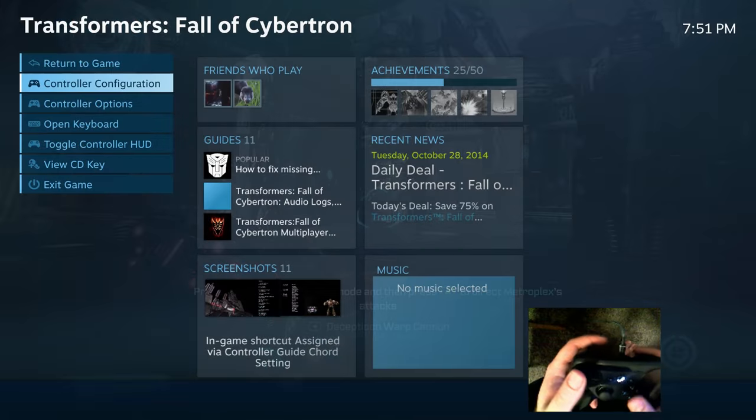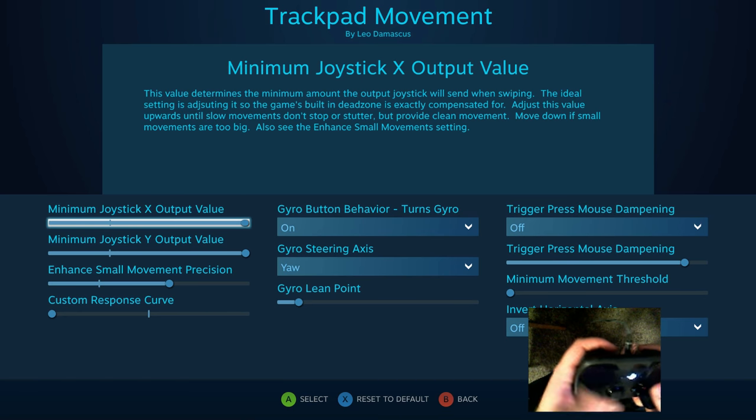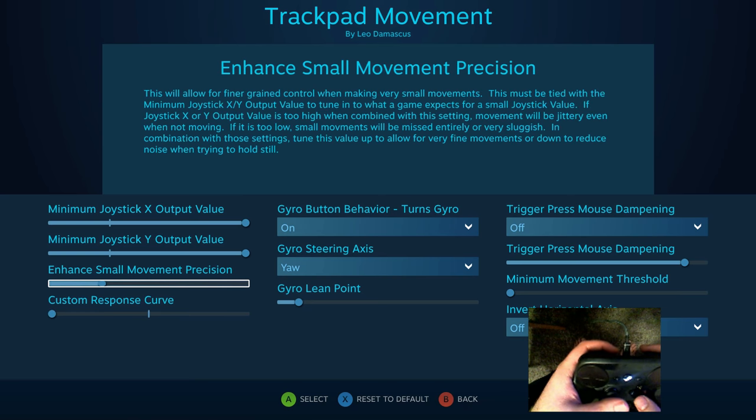There's still a little bit of jitter there but it's not enough that I would really care if I had the joystick output values right where I expect them to be. And anyway, that's what the small movement precision does. The next change that they made is this custom response curve.